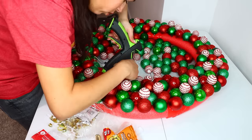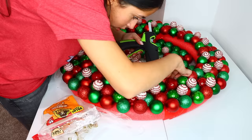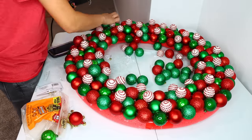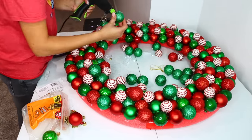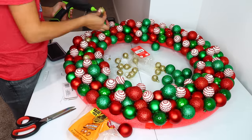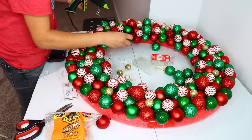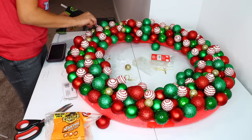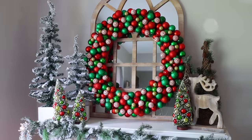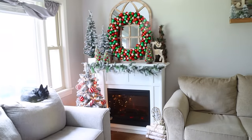This wreath used $21 of Dollar Tree products: 12 packs of ornaments, six packs of peppermint ornaments, two pool noodles, and masking tape. The wire isn't strictly necessary but helps a lot. If you need glue sticks too, it'll cost a bit more, but remember you'll have wire and glue left over for other projects. The pool noodle wreath I made last year was my favorite ever on this channel, and this one beats that. It is huge, it is beautiful — hands down my favorite wreath I've ever made.